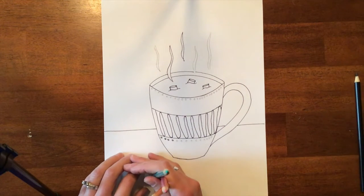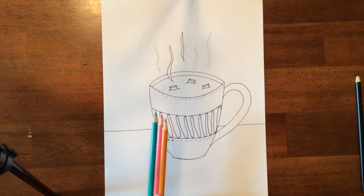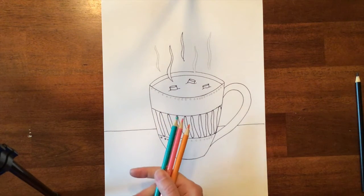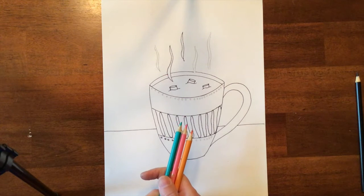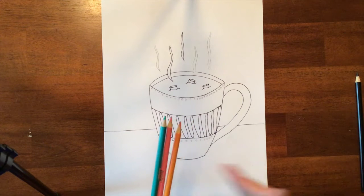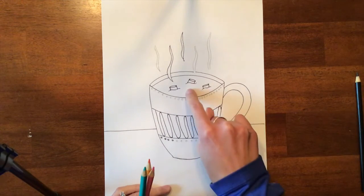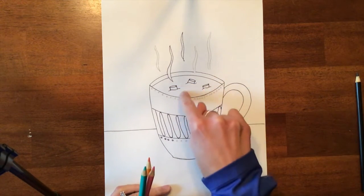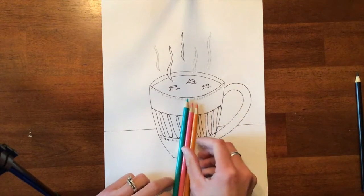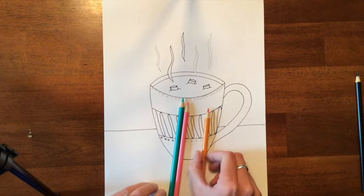I chose my colors out of colored pencils, and I would like you to use colored pencils — markers will not work for this project. You can use basically any color with the exception of black, because we'll use black to do the shading. I also don't want you to use brown, except for the hot chocolate. So I decided on these three colors, and I need to figure out where I want each color.